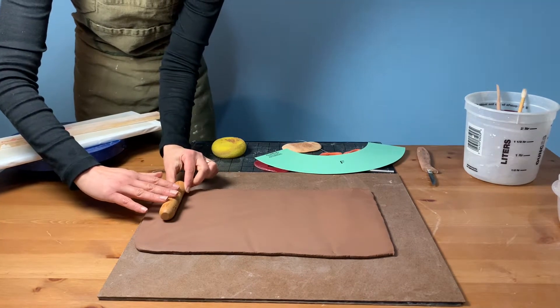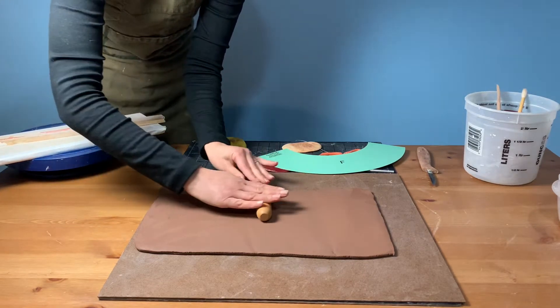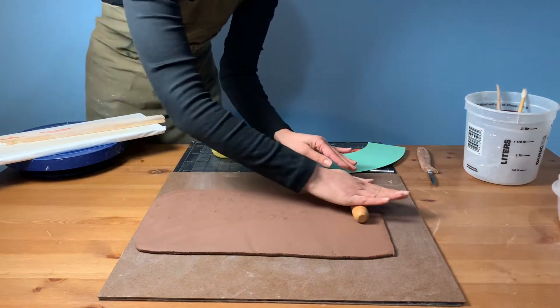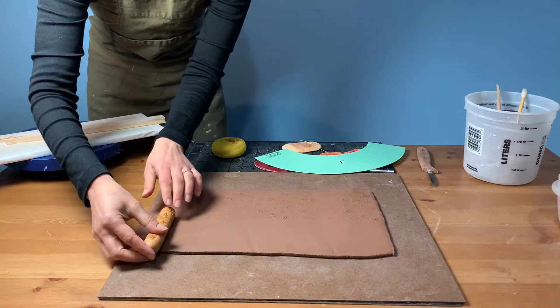You can add texture to your work before you do any cutting. We've decided to add a little texture to the outside of our bowl by rolling an MKM hand roller with a leaf pattern onto our freshly rolled slab.